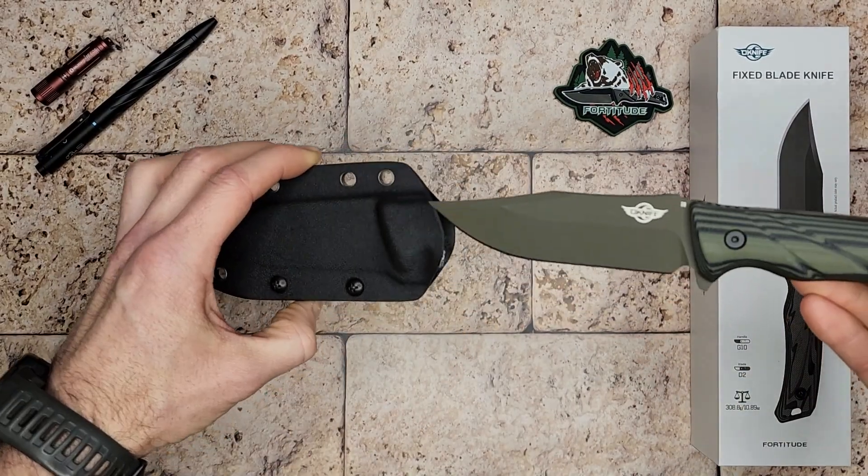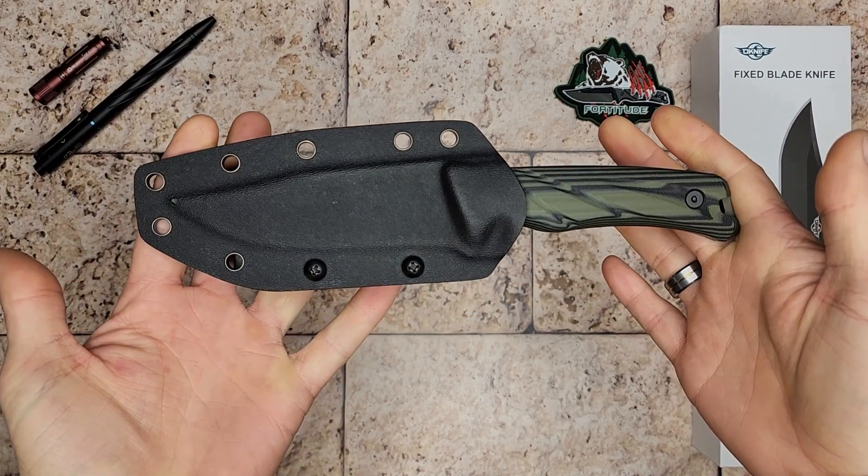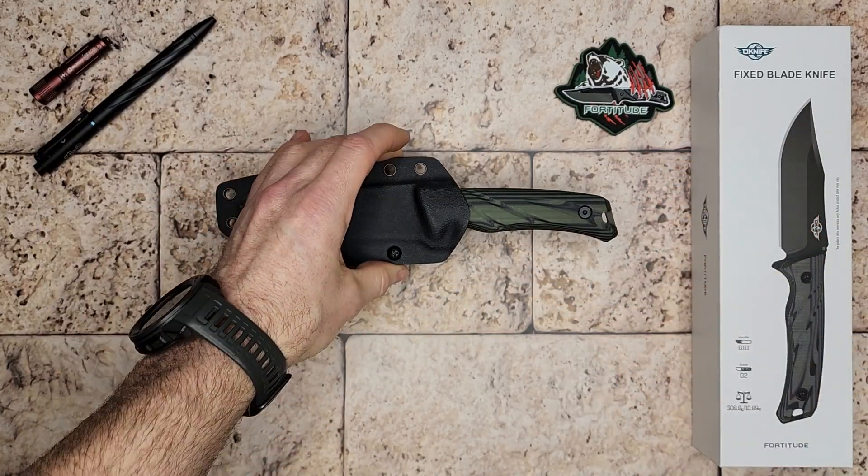Let me know what you think about this knife, be sure to check it out, and thanks for watching. Don't forget to subscribe.